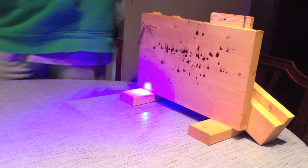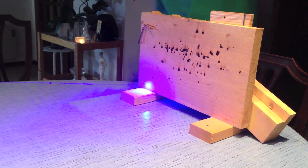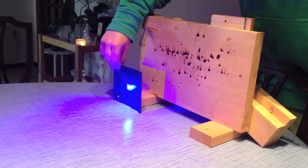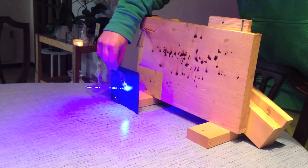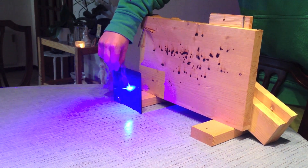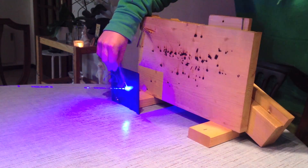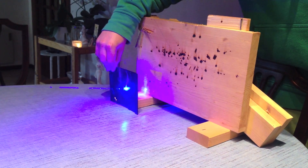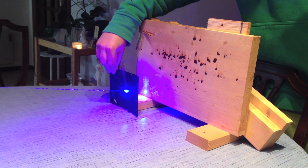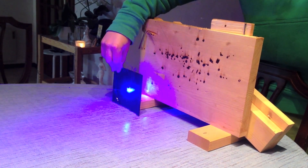And now for a CD case. Slowly but surely it has made its way all the way through. There we go.